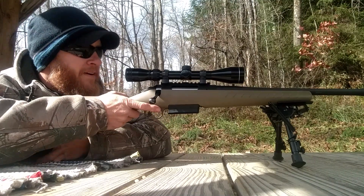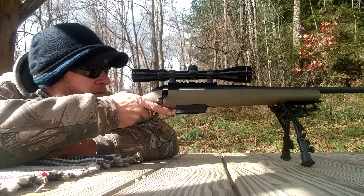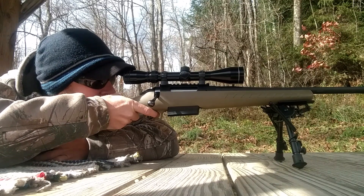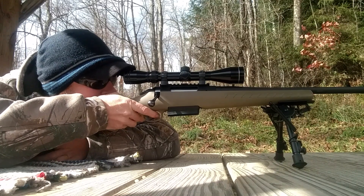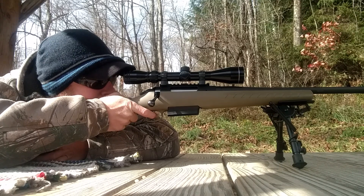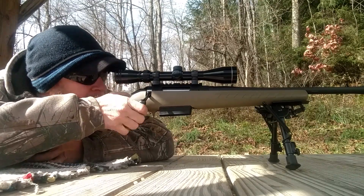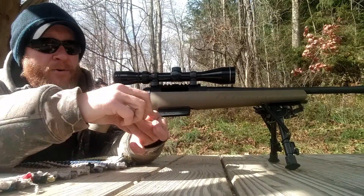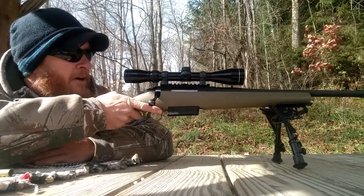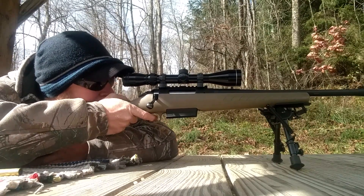It's cold out today so the barrel will cool down fast. Hopefully they shoot well — this is a powder I've been wanting to try. I've never used it for anything, even for the .44 Magnum. Let's see what kind of accuracy we get. Soft recoil. Very, very soft recoil. Pressure doesn't look bad — slightly flat primer, like a level.